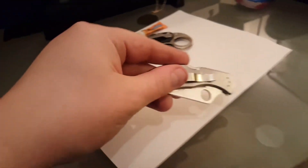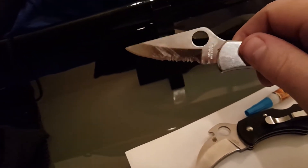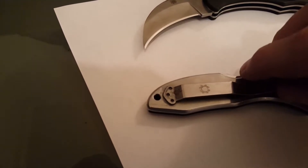That got me thinking — I fixed that knife, and I remembered I had another Spyderco where the screws went missing. I wondered how it would work on that. This is an authentic Spyderco I got years and years ago. It's just held on with that Gorilla Glue.